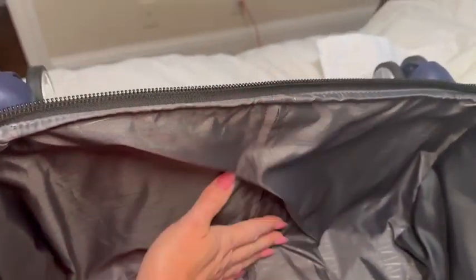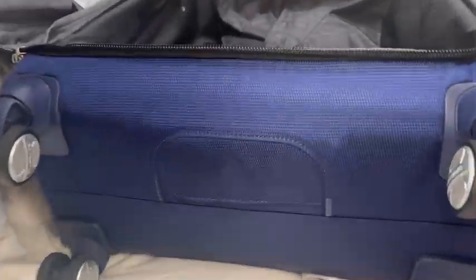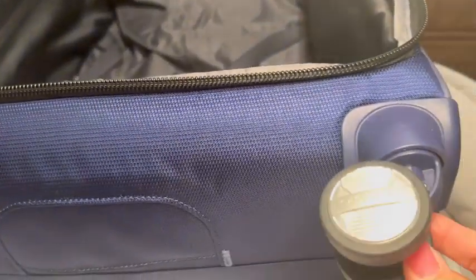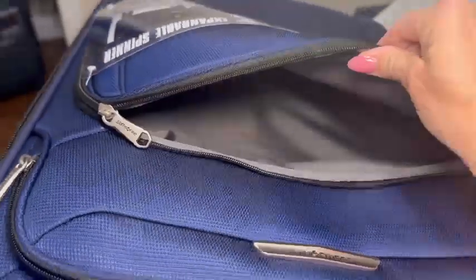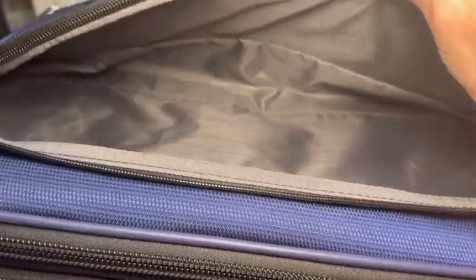The main compartment is pretty deep and spacious to fit a lot of clothes, and here on the side you can see the spinner wheels which seem pretty sturdy. They're double wheels and there's two pockets on the front of the suitcase — one is shorter and one is deeper.